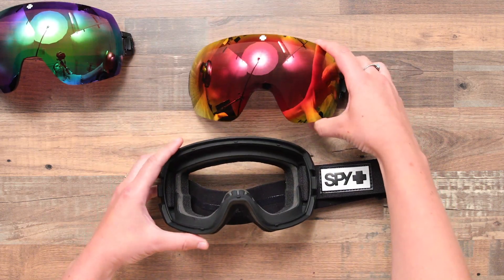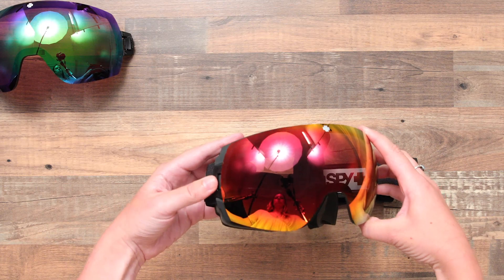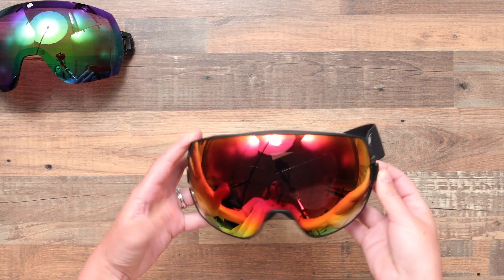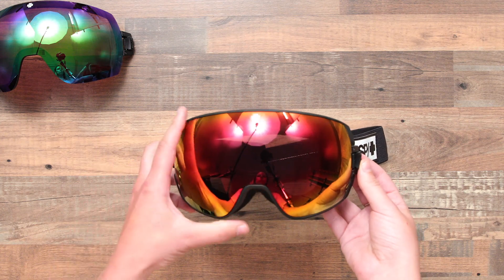To reinstall the lens, reattach the opposite side, fitting the lens back into place and utilizing the lever to lock it back in. A quick and fingerprint-free way to adjust to changing conditions.